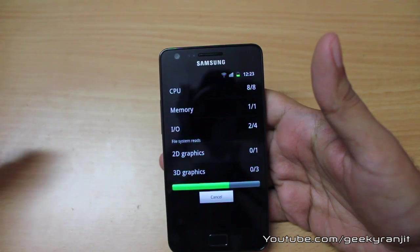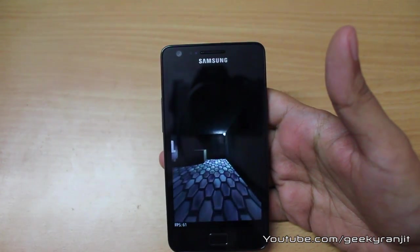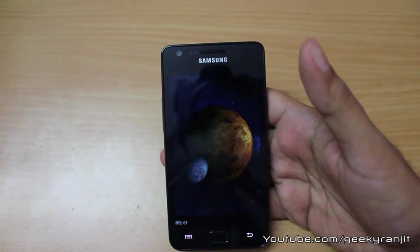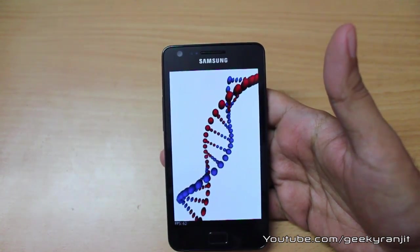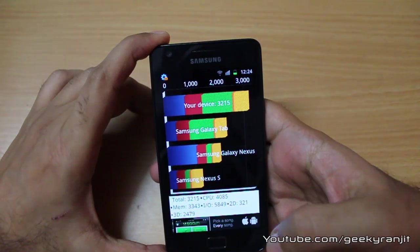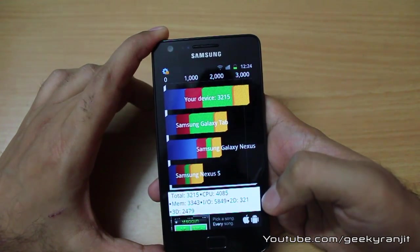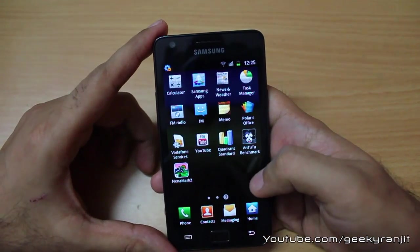Most games will play fine on this S2, but some high-end games might have a little bit of choppiness. We're getting FPS of about 56 to 61 in this test. The Quadrant benchmark results show a total score of 3215. The sub-scores are: CPU 4085, Memory 3343, I/O 5849, 2D graphics 321, and 3D graphics 2479.